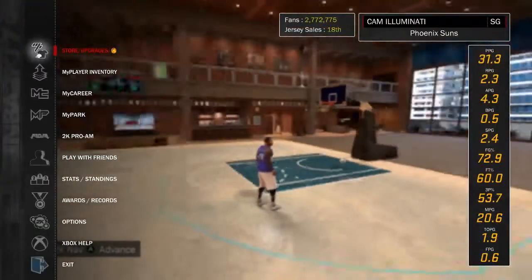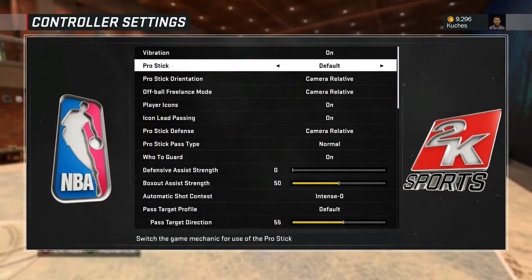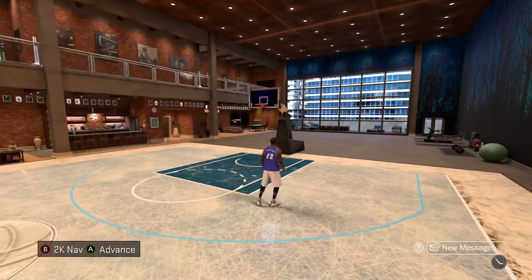What you're going to want to do is go down to Options, go down to Controller Settings, and turn your pro stick orientation to Absolute. I'm going to turn it back and show you guys what I'm talking about.